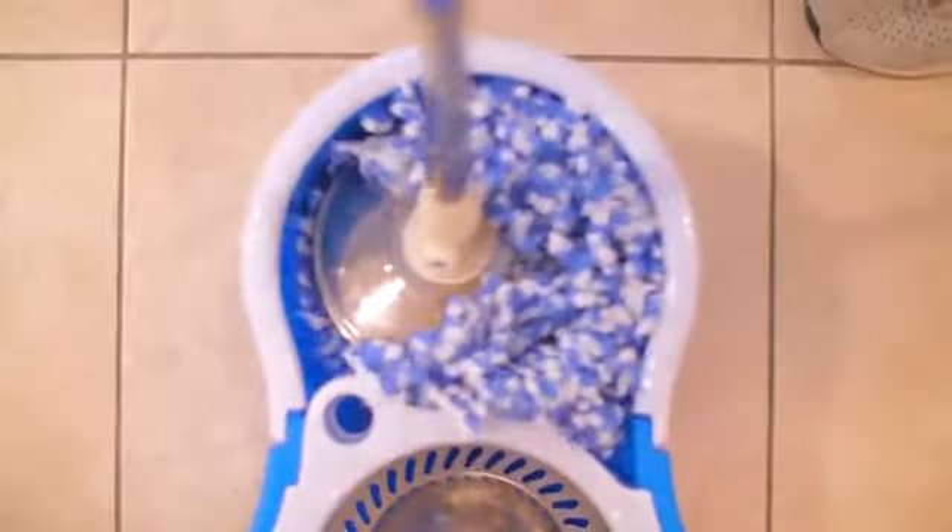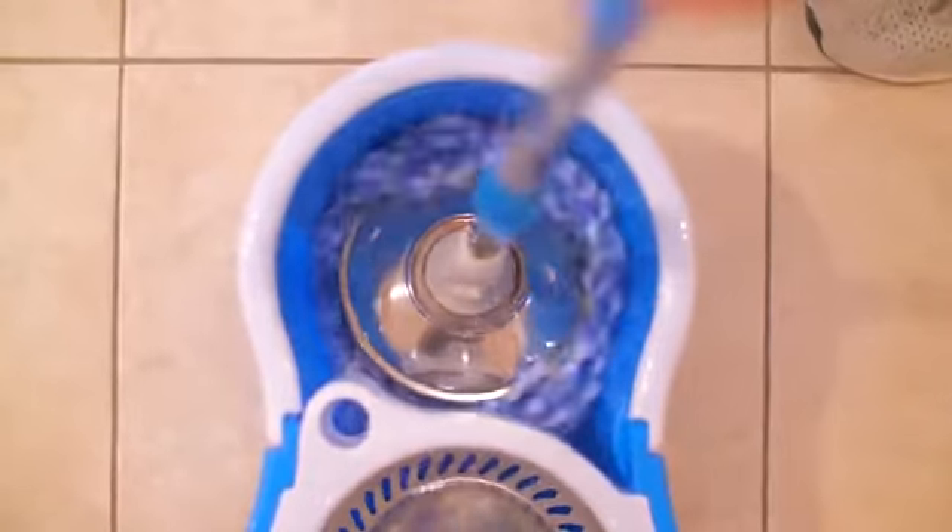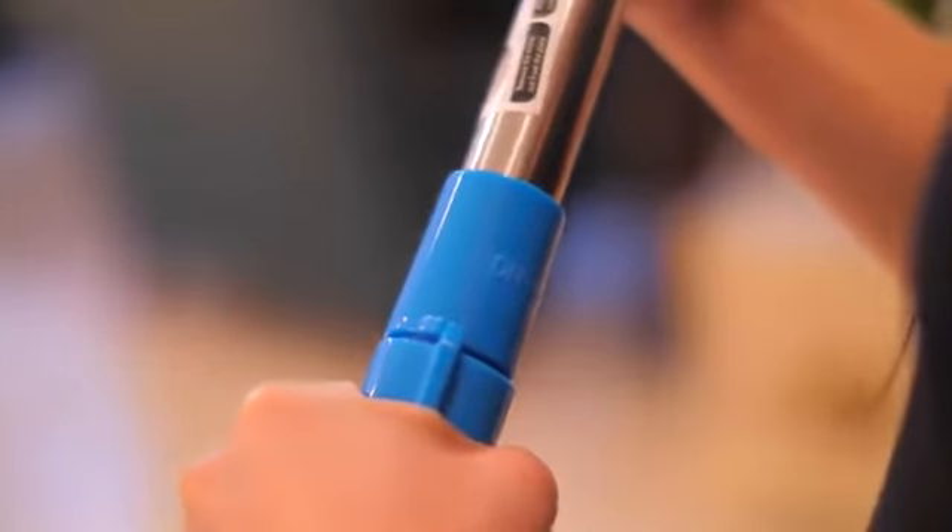To rinse, simply dunk it in clean water and press down. Don't forget to release the lock from the steel rod so the mop can spin in the water.